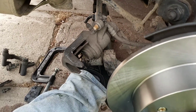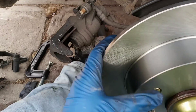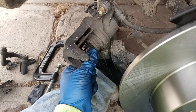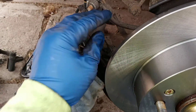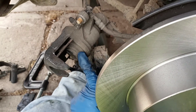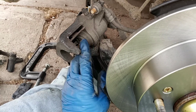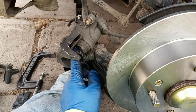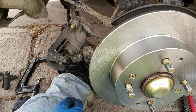Rotors are on. Now get your pads done next. You'll notice you can't just normally compress this rear caliper — you're going to have to get something wedged in there and twist the caliper while you're pushing. It's a twist-and-push motion to get it all the way in, flush like it needs to be. Don't sit there for a couple minutes just squeezing the hell out of it like I did.